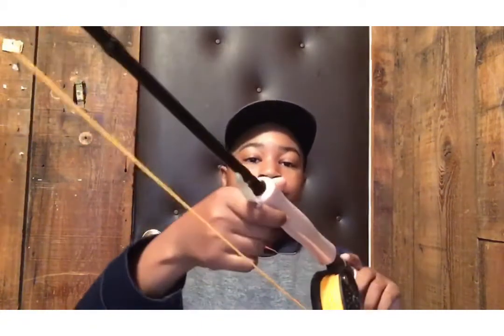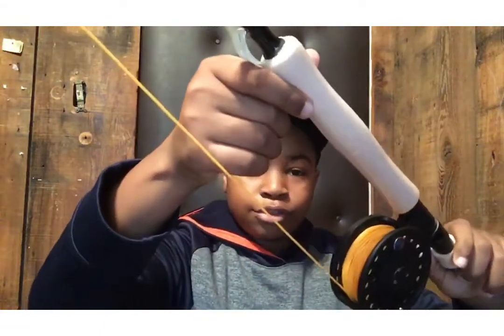What's up guys, I'm back with another video. My name is Mark, my channel name is Fishing with Maize. Go subscribe, hit the like button, comment if you want me to do something different or what you want to see next in the channel. This video is going to be about my newest pickup — a fly fishing pole.